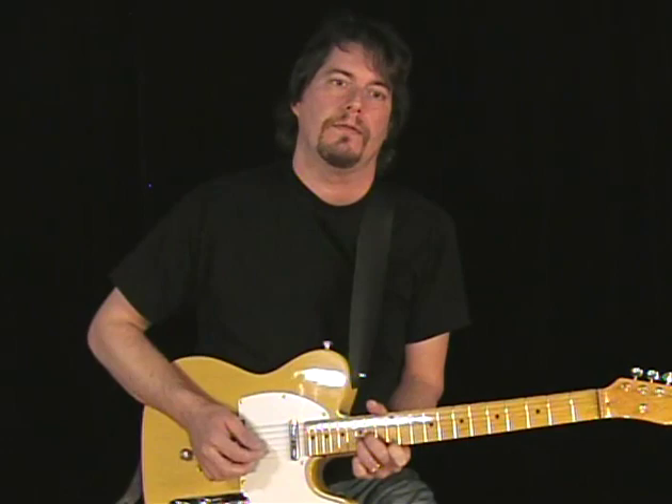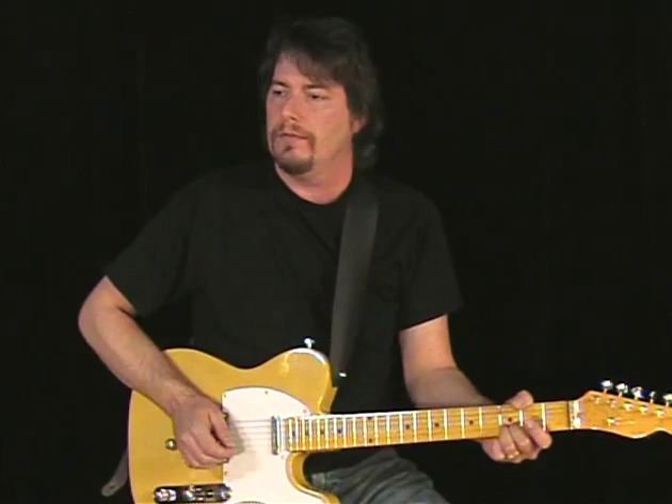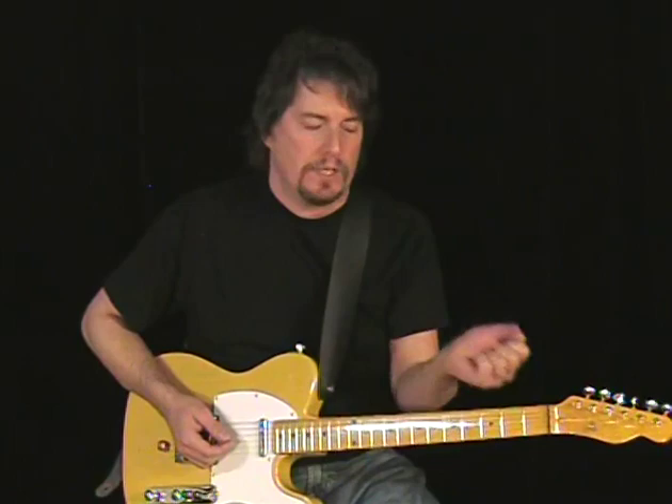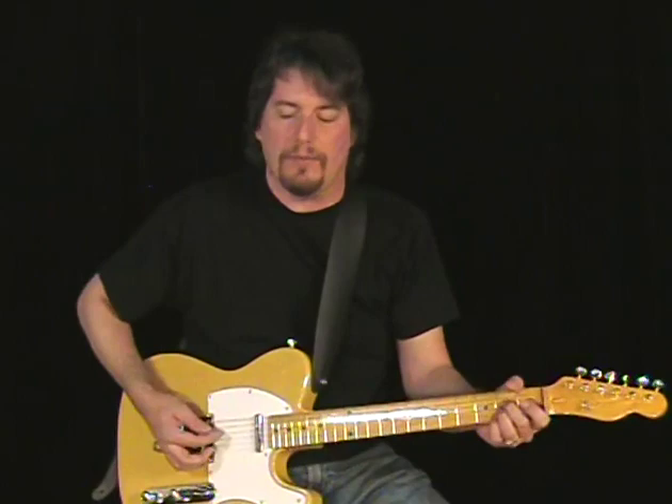One thing to add: when you're playing the B-Bender, if you yank on it a little too hard you will knock it out of tune — it's pretty easy to do, especially if you're really wrenching on it hard. You don't want to wrench too hard; you just want to kind of come up to the pitch and not push any harder than you have to, because the harder you push the more out of tune the rest of the guitar goes since you're actually yanking on the neck.